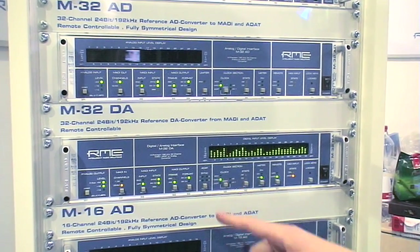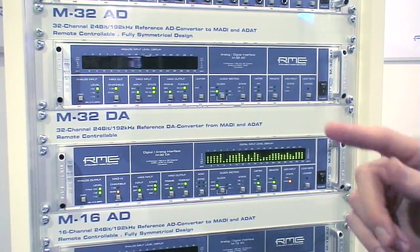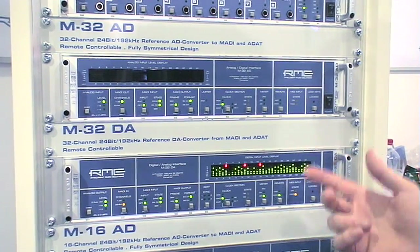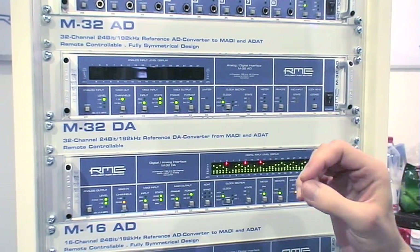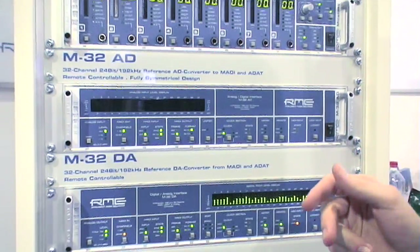The newest product at the moment are the M-Series converters. These are direct converters from analog to the RME MADI system, which is the MADI format that is also used with our other premium line products, like the Mixer C for example.